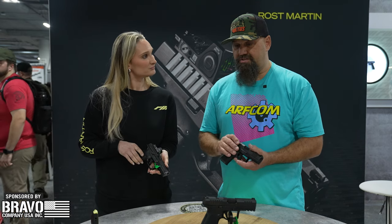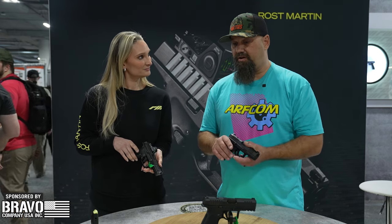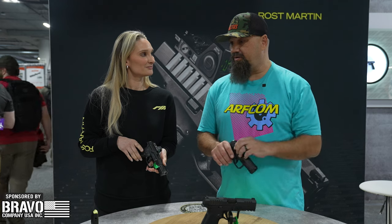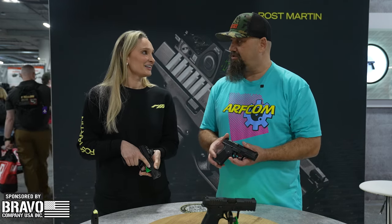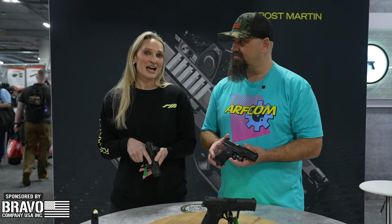If somebody wants to get more details or hassle their local FFL to pick one up, you can check out rostmartin.com — that's rostmartin.com.